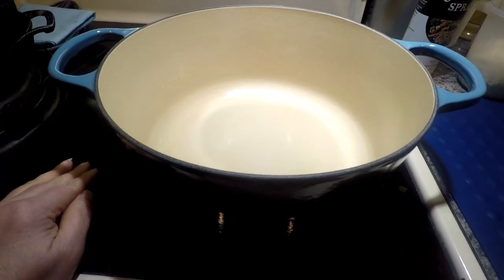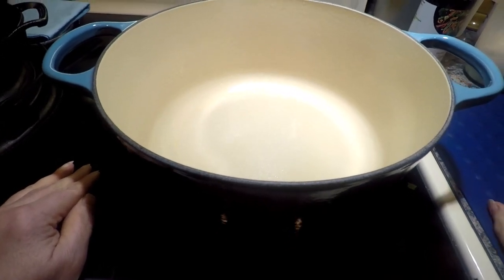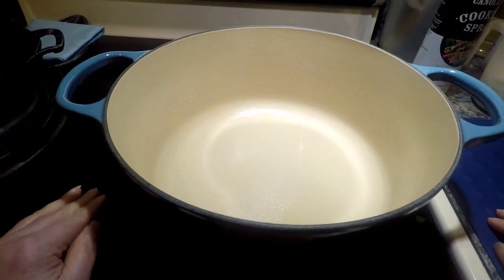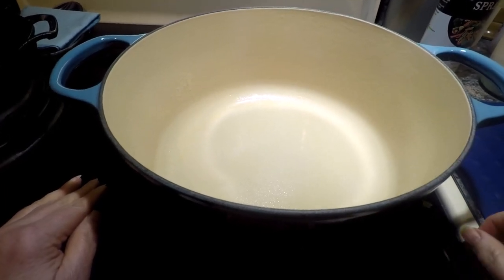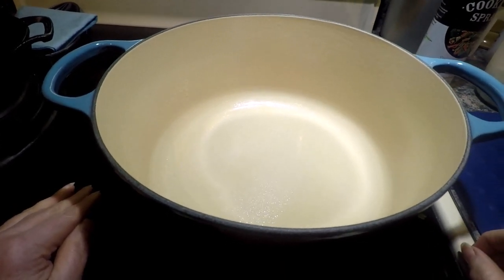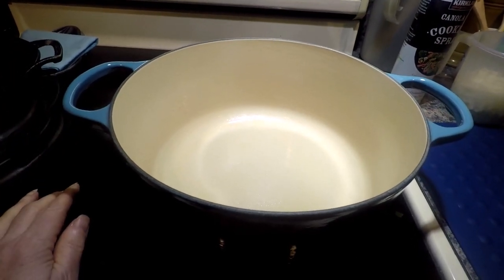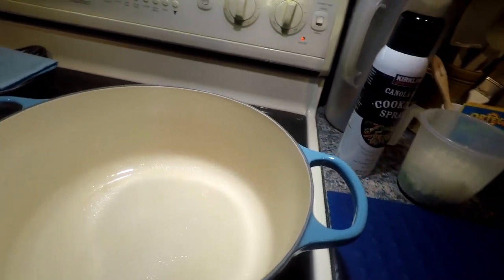One of the things we like about Le Creuset is the beautiful enamel finish on their Dutch ovens, bakers, skillets, and all their product line. So I'd recommend hand washing — it's similar to Pyrex, which you're really not supposed to put in the dishwasher because it will dull the finish. Even Revereware lids — their black knobs will fade if you put them in the dishwasher. So we're letting this warm up and I'll show you the chili ingredients.